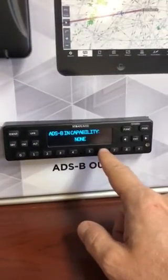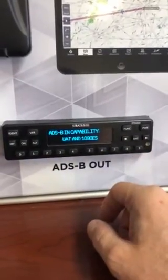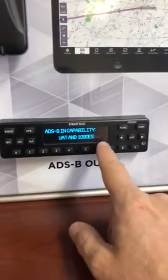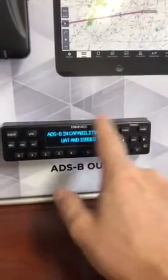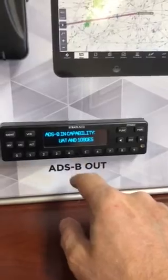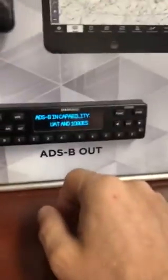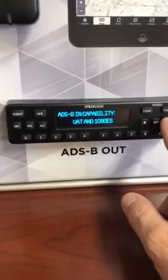You're definitely going to want to change ADS-B IN capability and set it to both UAT and 1090ES. The reason is if you have a portable device that can receive UAT or 1090ES — and most are dual receivers — you want this enabled. If you don't engage this you will not get the full traffic picture on your portables. This unit itself doesn't do ADS-B IN, but as an out unit it sends a packet to the FAA indicating you also have an IN box. Trust me, just go ahead and set UAT and 1090ES as active.